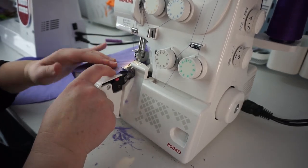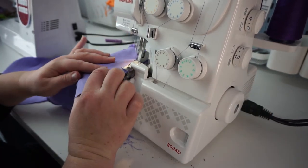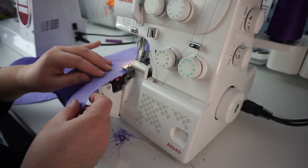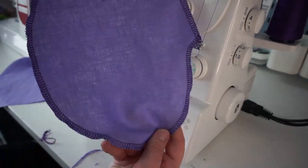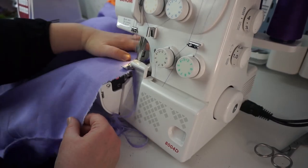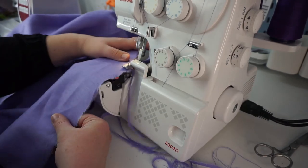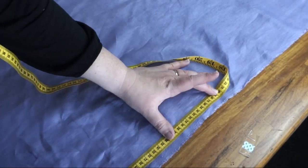Next you're going to overlock everything except the tie. This is me overlocking the pocket pieces individually. I have to do some slow hand cranking because pockets are a bit awkward. There are some parts of my dress I actually didn't have to overlock because I had the selvage — and if you have the selvage it doesn't fray — but everything else had to go through. If you don't have an overlocker, use a zigzag stitch.